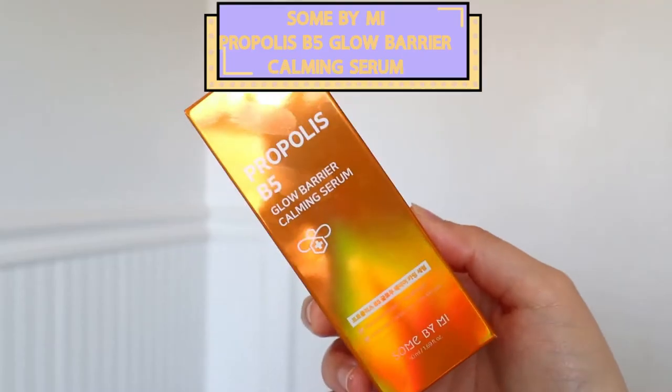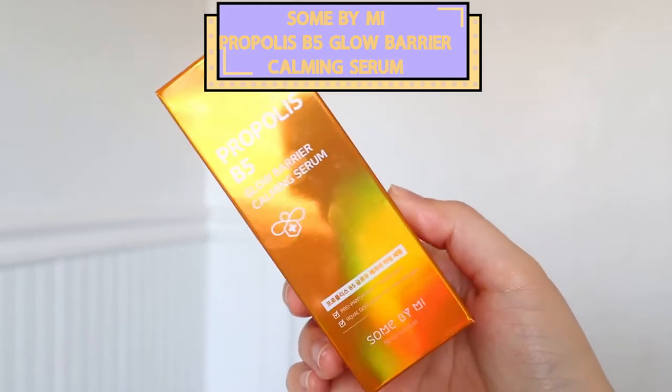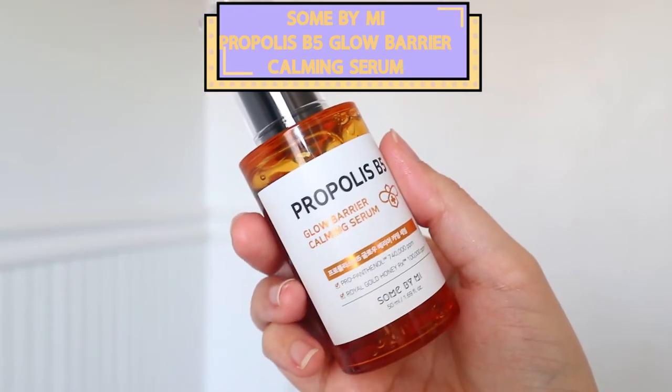The next product is the Propolis B5 Glow Barrier Calming Serum by Some Beauty. I love Some Beauty, and when I saw someone put this on their face, I was like, 'I need that on my face too.' This is a propolis and royal gold honey mixture, so it's really going to hydrate and nourish your skin while preventing those breakouts. Let's try it — first impressions, this is something I haven't used yet. So let's see.